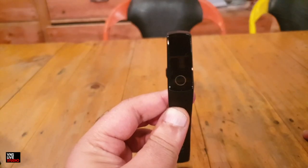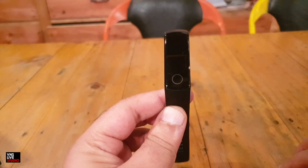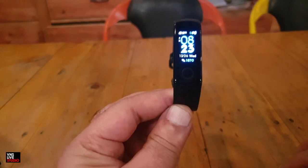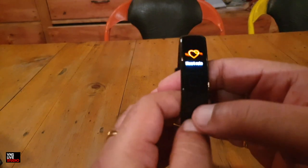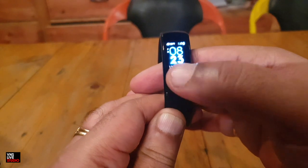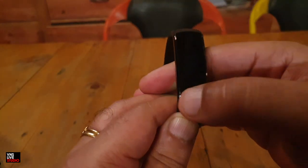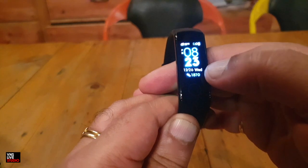Looking at the features of this watch — I've actually paired this with my iPhone. There's a lift-to-wake feature, so if I put it down and bring it up, the display comes on. The watch has three basic watch faces. This is an AMOLED touchscreen which gives you all the menu options. I can click the home button to go back. The first face shows the time, a weather notification, the Bluetooth symbol, battery life, the date, the day, and the step count.